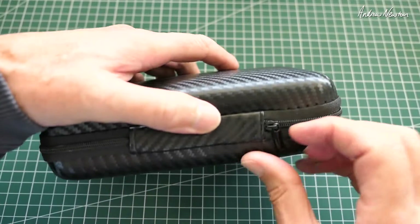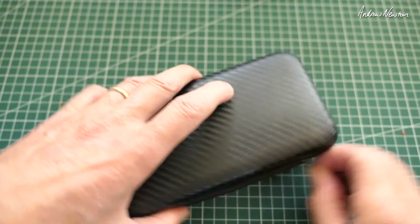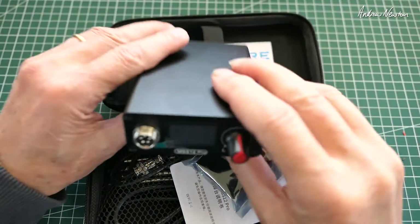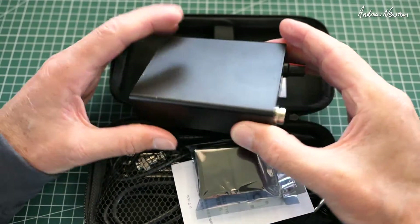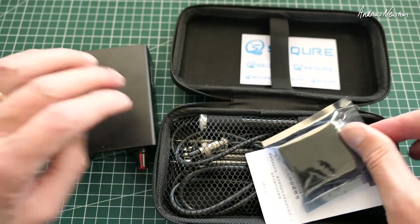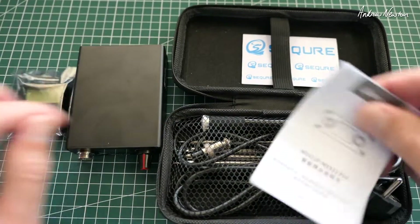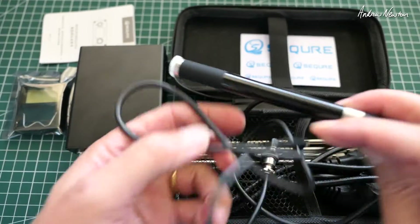It comes in this lovely little carbon fiber textured carry case. Here's the power unit, or the soldering station part of it. There's the usual little resting pad for the handle and a little instruction manual.